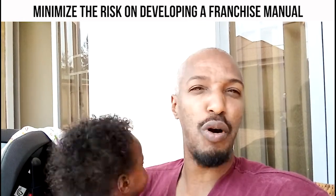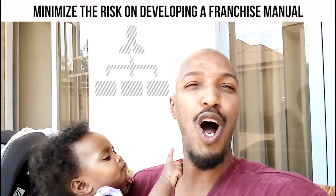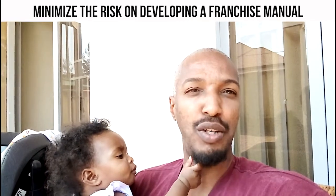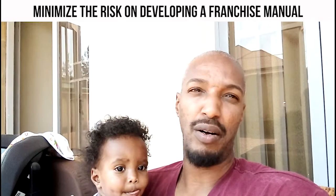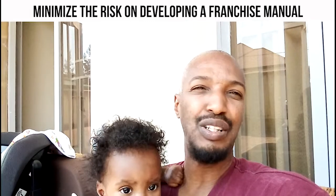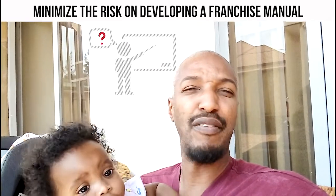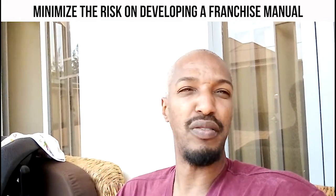They bring the expertise to structure and develop the manual, but at the end of the day, you are leading the business model — the manual, what will be in there, the key points and all that. It's not the other way around. If you think they're going to solve all the problems for you, you are highly mistaken. Remember that. If you don't believe you have the right information and you're ready, don't get started yet until you have all the information — at least most of it.